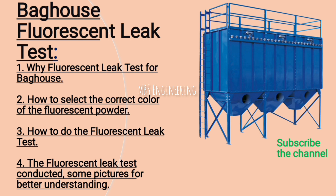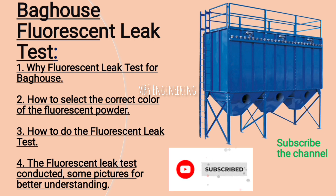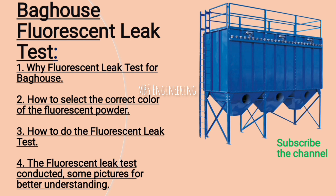The first topic: why fluorescent leak test for bag house? The second topic: how to select the correct color of the fluorescent powder. The third topic: how to do the fluorescent leak test. The fourth topic: the fluorescent leak test conducted, with some pictures for better understanding.